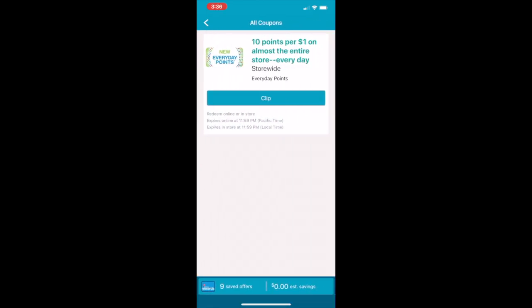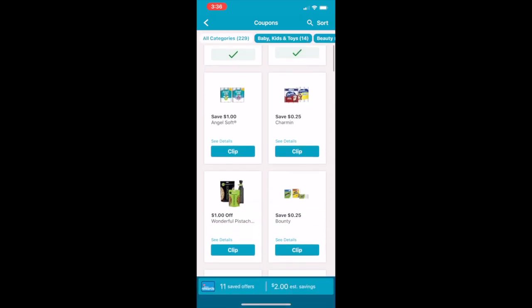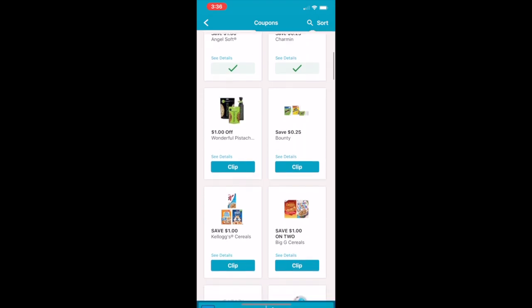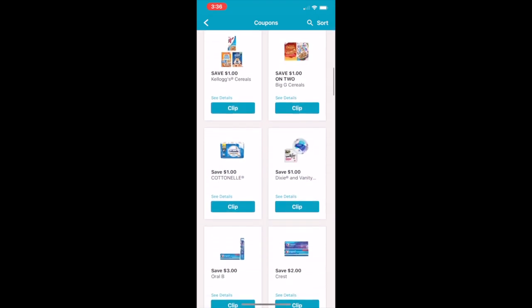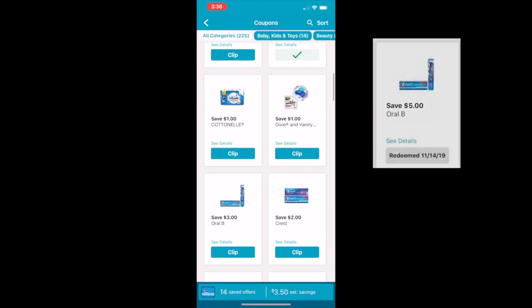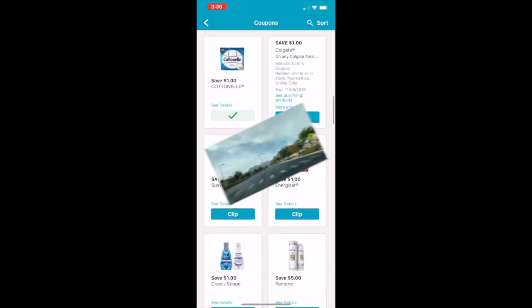When you click on a coupon it shows you all the information. Once you clip it, it will have a check mark meaning it is on your account and ready to use when you get to the store. The most important one for today is the five dollars off of three — that is a Crest digital coupon, so make sure you clip that one.